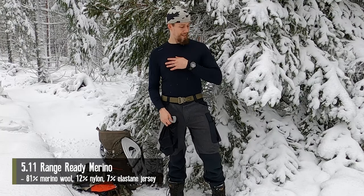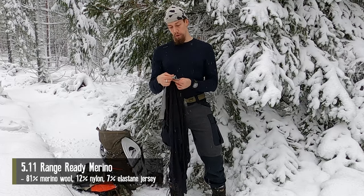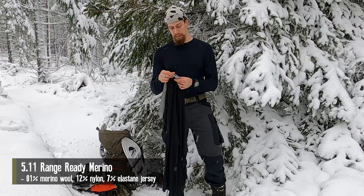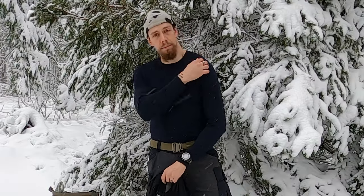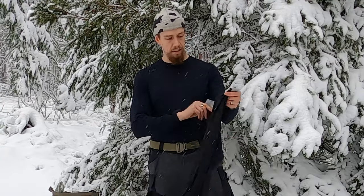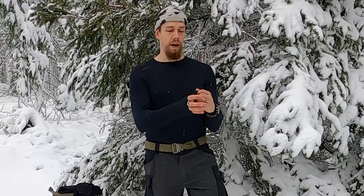Now let's jump to the other base layer made of merino wool blend. This is the 5.11 Tactical Range Ready merino wool set — a long sleeve top and long johns — made of 81% merino wool, 12% nylon, and 7% elastane. It has flat seams and a good cut, pretty similar in that sense. However, the tights don't have the small pockets, the sleeves are a bit shorter, there are no thumb holes, and it doesn't fit quite as snugly as the Tropos set. Still, always try to go for something fairly form-fitting.